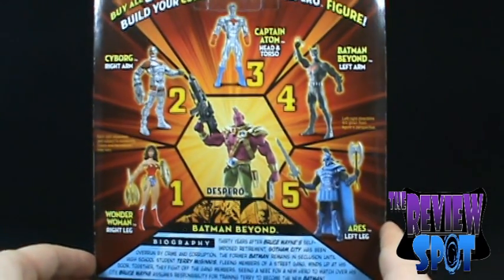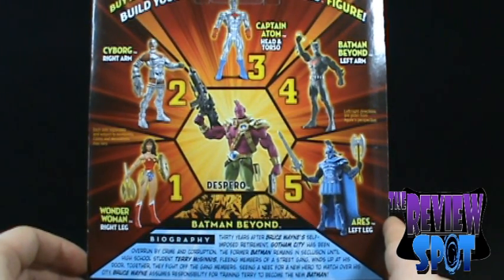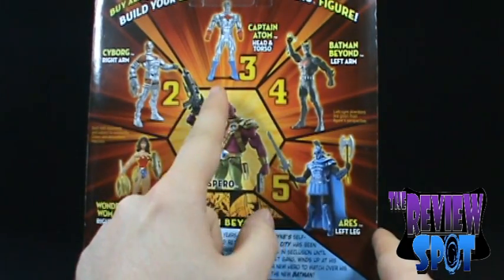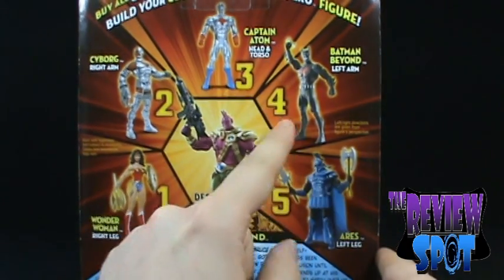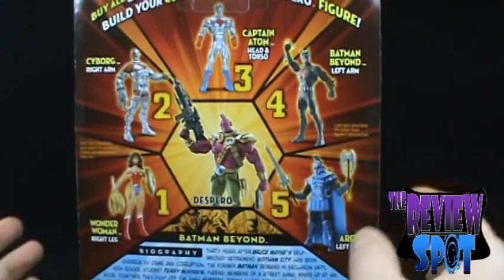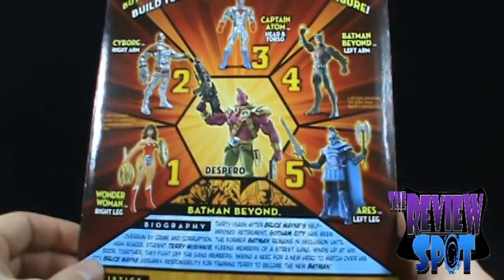Five figures for this wave, although if you factor in all the variants as well, we've got the Artemis for Wonder Woman, the modern Captain Atom, the Terry McGinnis unmasked, and Ares. So there's more than five, but really all you need is five to build Despero.